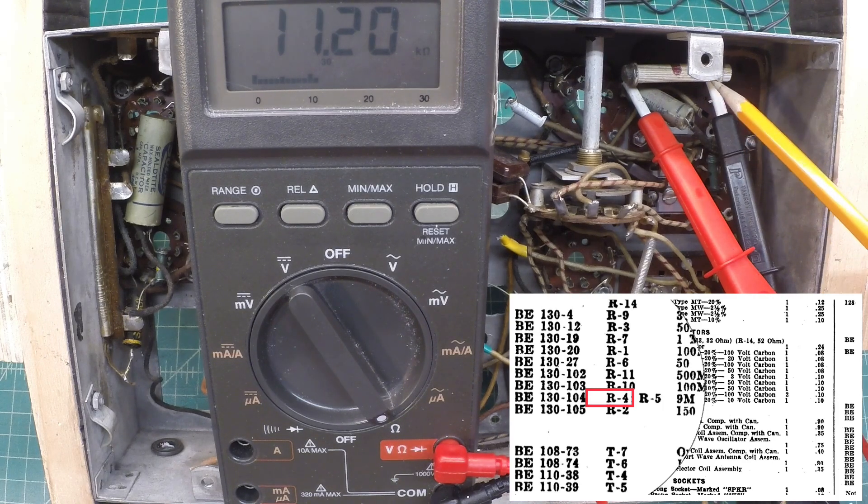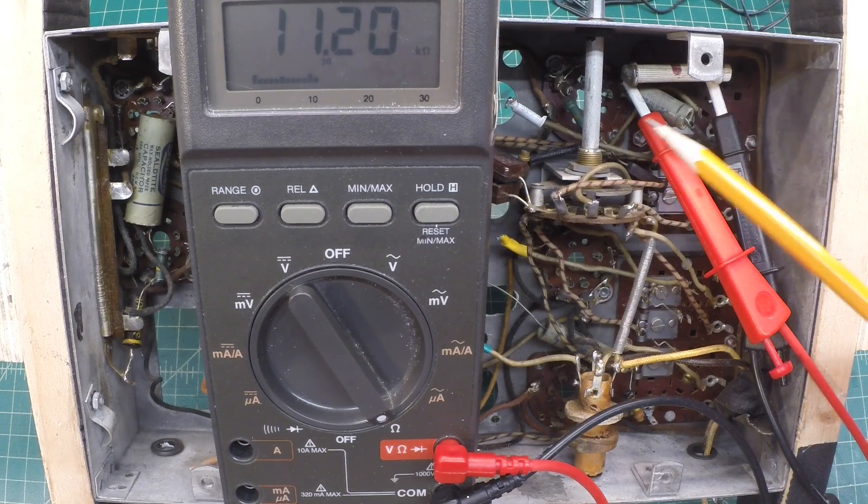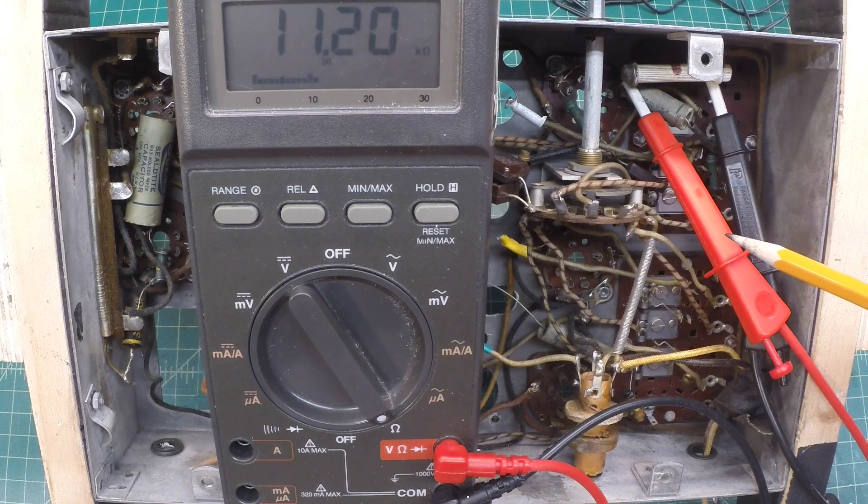Back in the early 30s, that was the nomenclature used, but this is 9,000 ohm. You can see we're just a little high — take 11.2 divided by 9, you can see we're about 24% above the rated value.